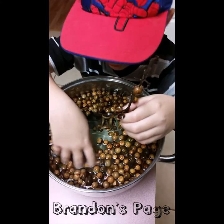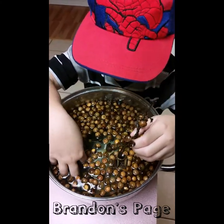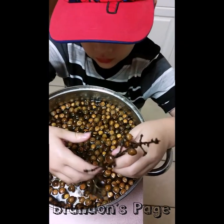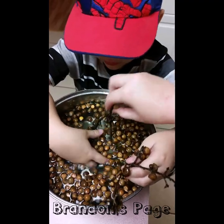Let me find the other one. Did we get all the sticks? It's just a little one though, I think. Alright, so next we're going to be putting them in the oven.